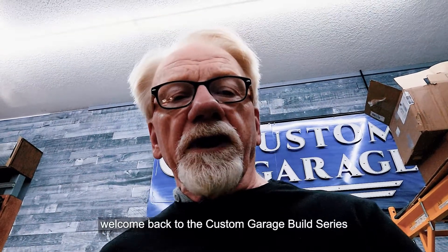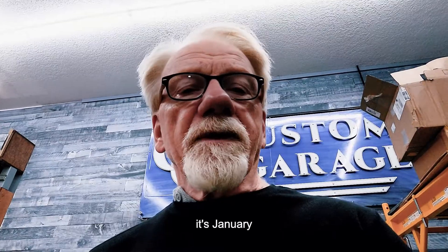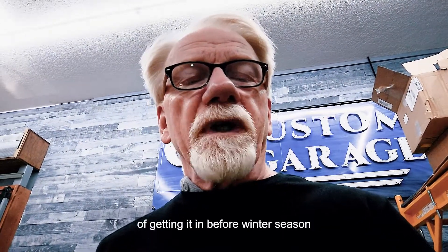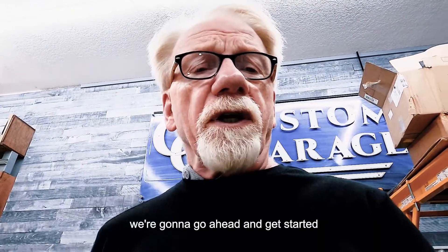Welcome back to the custom garage build series. Today we're going to be installing a heater out in the garage. It's January — I missed my point of getting it in before winter season, but that's okay. We haven't had that much cold weather, so we're going to go ahead and get started.